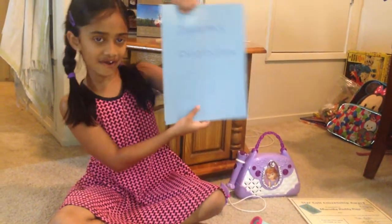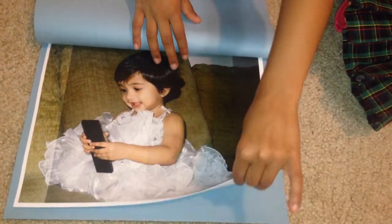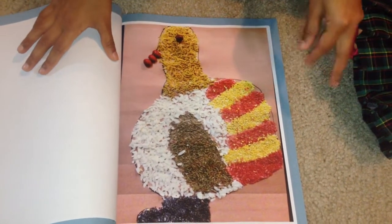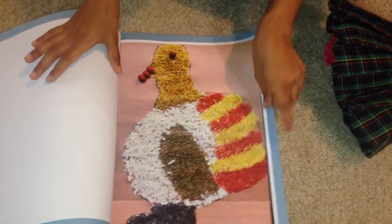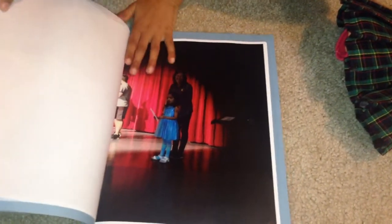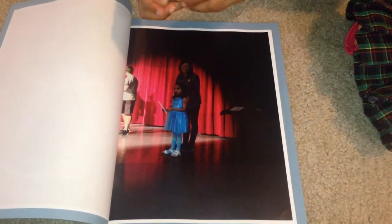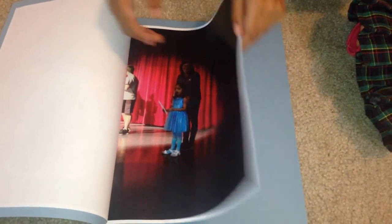My fourth item is my photo book. I'm going to show you a few photos. This is me when I was a baby — don't I look cute? I love that dress, it looks like I'm playing with a remote. This was in my kindergarten, where I made a turkey — I can make it with anything. And this is me when I won an award — there was a coloring contest in my kindergarten and I won it.